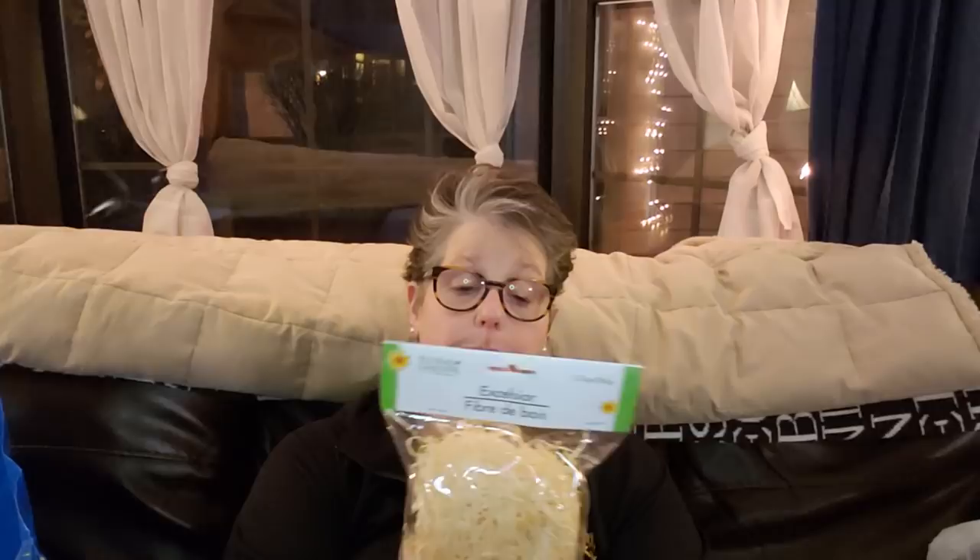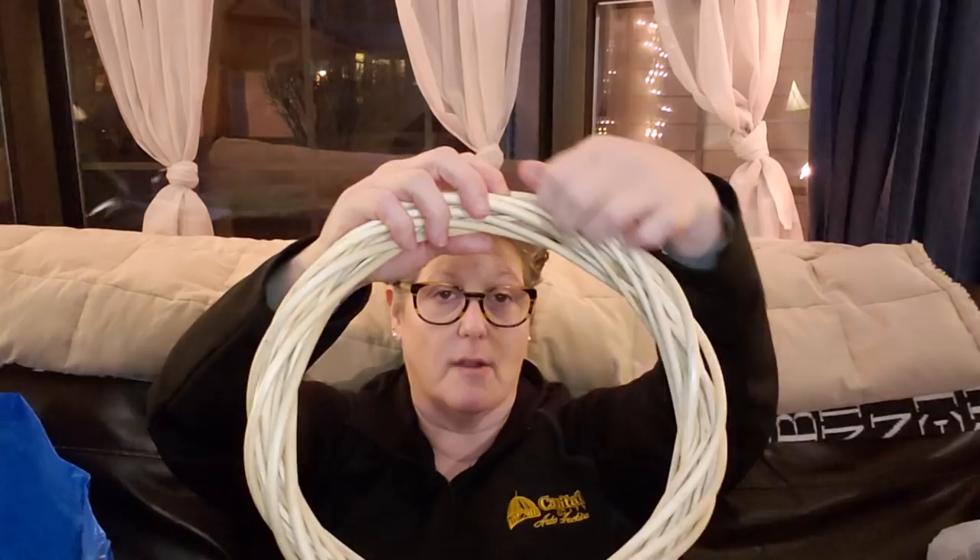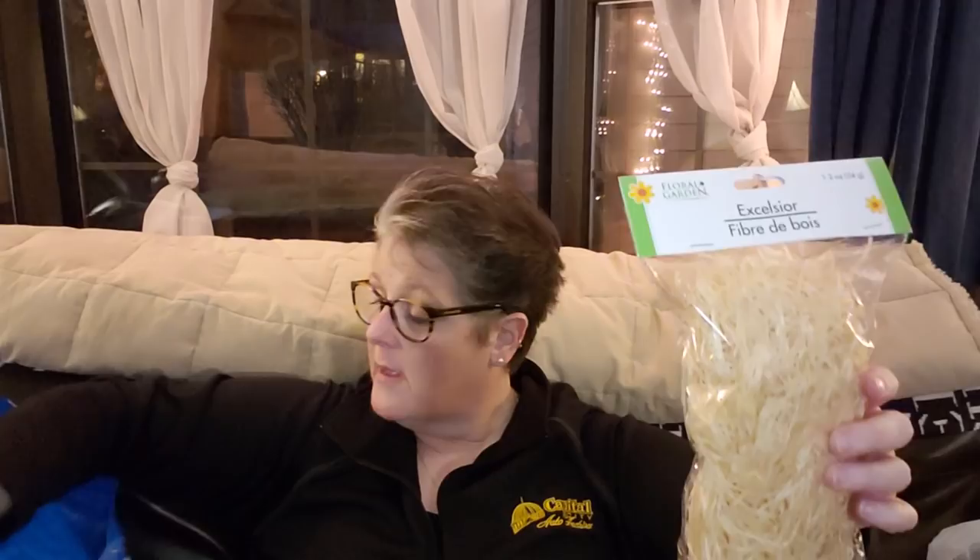I grabbed some excelsior for the nest. My goal is to hot glue it and tuck it into the wreath so you still see the base but it looks like nesting materials. I'm not sure which color combo I'm going with yet, but this is the excelsior they had at my store. I'm also going to use it on the bottom mixed with moss to set the eggs on.